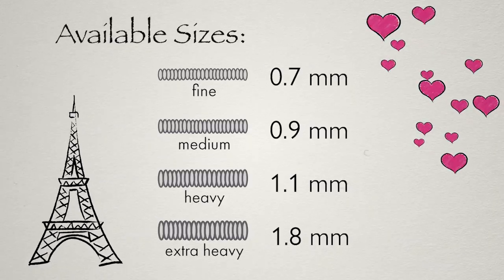There are several size options to choose from: fine, medium, heavy, and extra heavy.